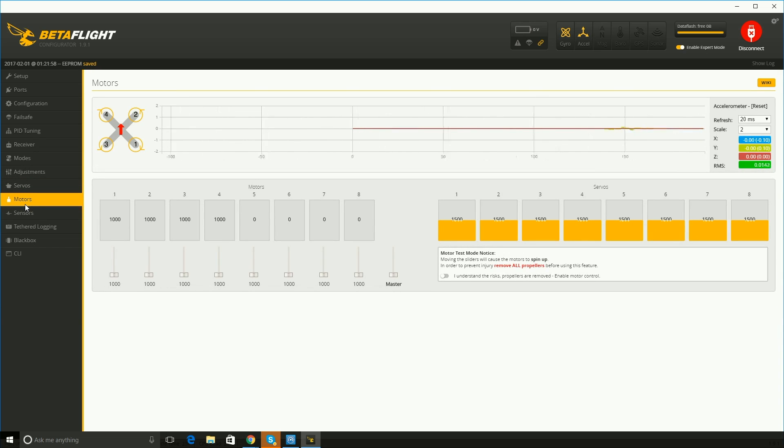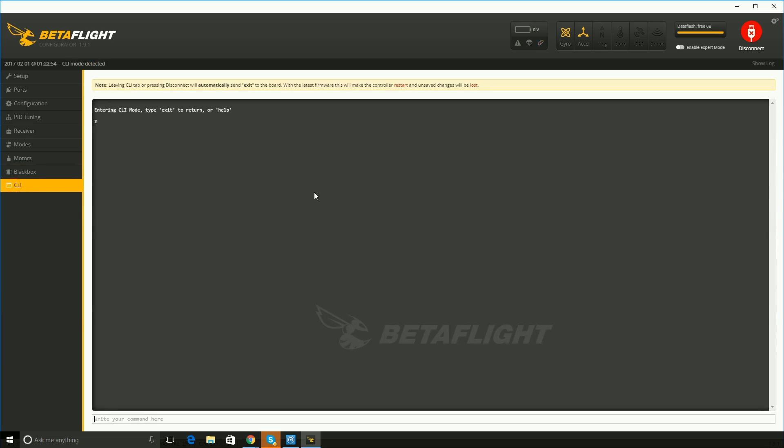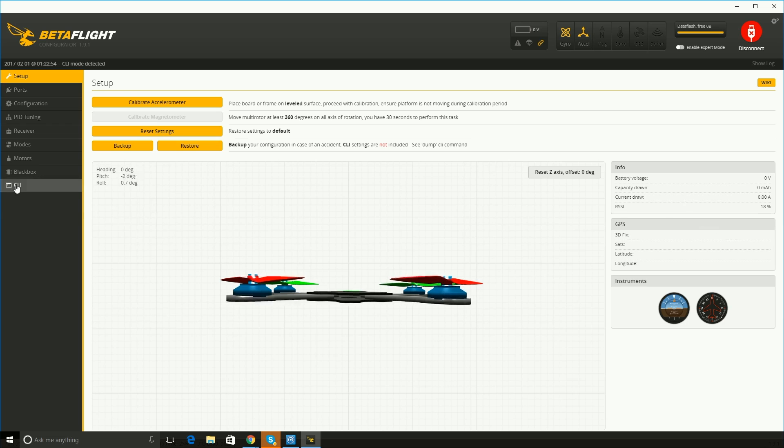I don't mess with adjustments right now, and nothing for servos. For motors — I thought this was cool. The cool thing about motors is you can slide this over and then slide this master and the motors will spin. If you wanted to test them individually, like if you thought you might have a problem with one, you can spin the motors slowly and increase the speed. And here's black box — I don't know exactly what it does yet. And then CLI — you could import settings. So that's basically it. Once you leave CLI, it reboots.